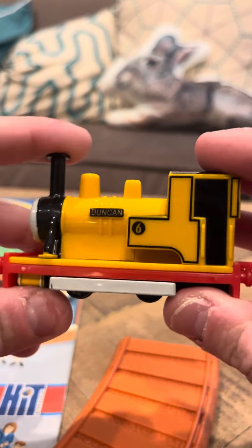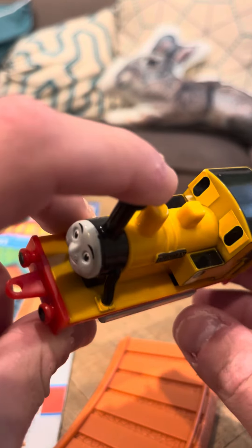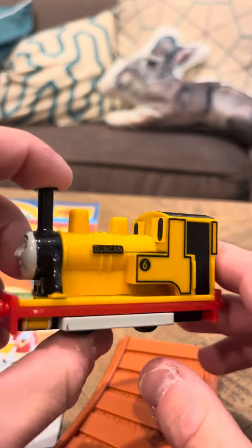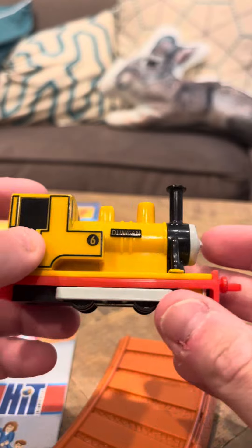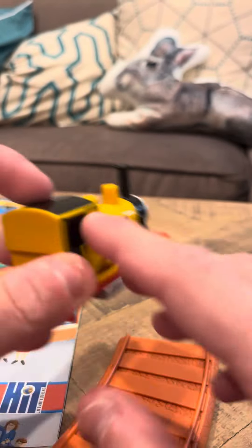Everything else about him looks good. He's got number six here. He's got Duncan here. His stickers seem to be in good shape. Everything seems pretty good with this Duncan otherwise. He's got small little wheels and gray buffers.